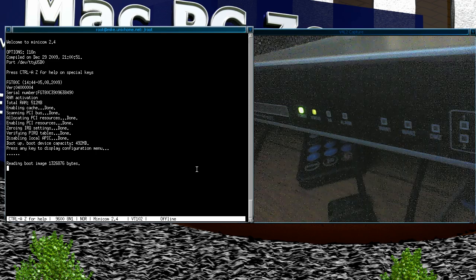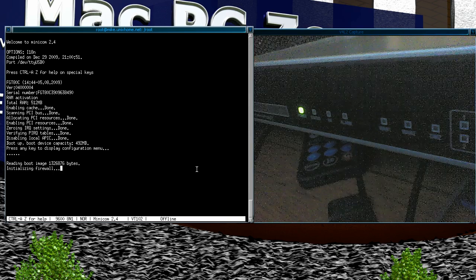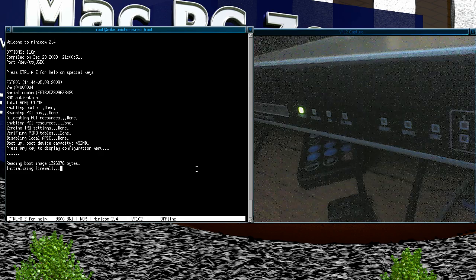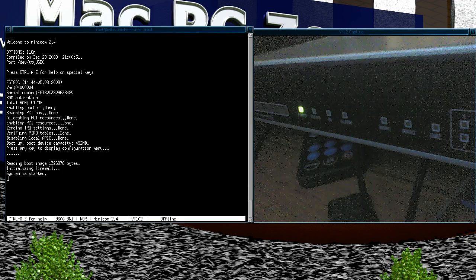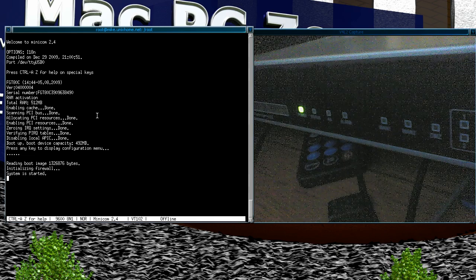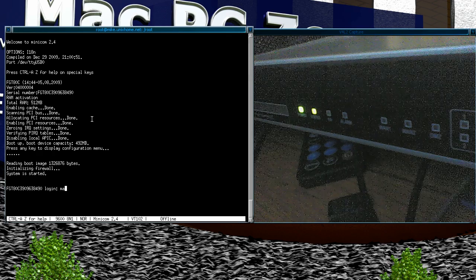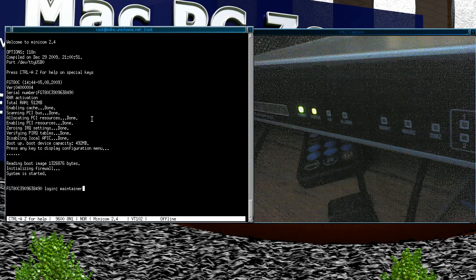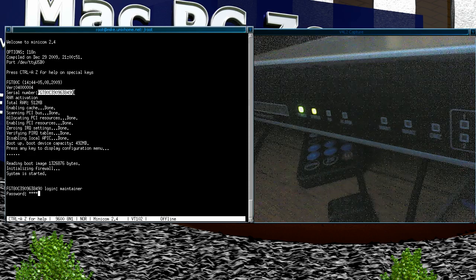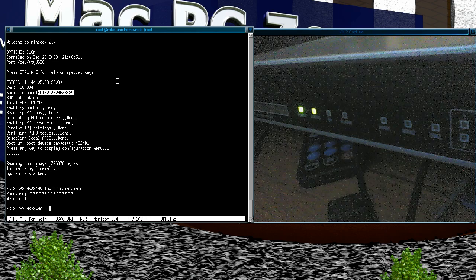Now you have to be quick. Once it gets to the part where it asks for the username and password, you type the username as 'maintainer'. The password is four letters 'bcpb' plus the serial number. Conveniently the serial number appears on screen, so you'll see how I use that. Type 'maintainer', then 'bcpb' followed by the serial number, and you're in.